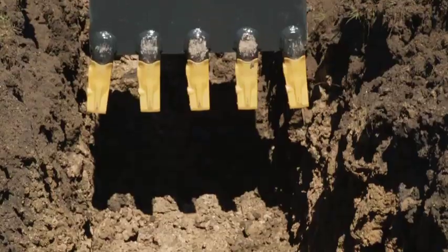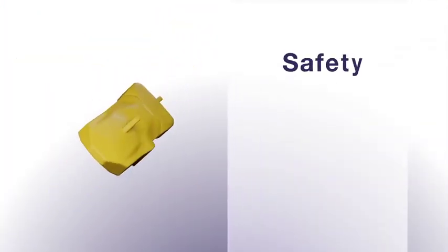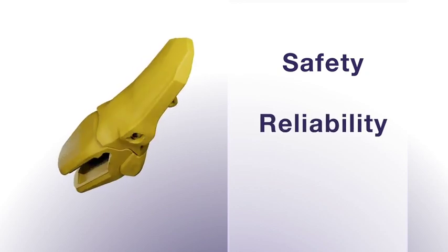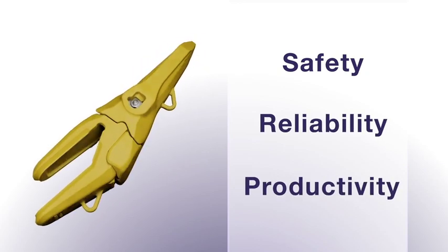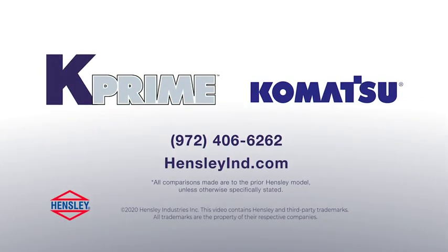With K-Prime, we've come up with a new standard, one that utilizes technology to create a safer work site, more reliable components, and overall increased productivity. Contact your Hensley sales representative or Komatsu dealer to find out how K-Prime can work for you.